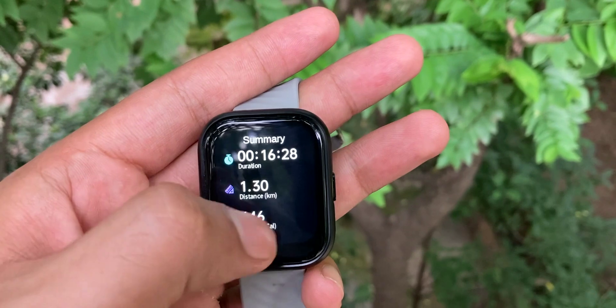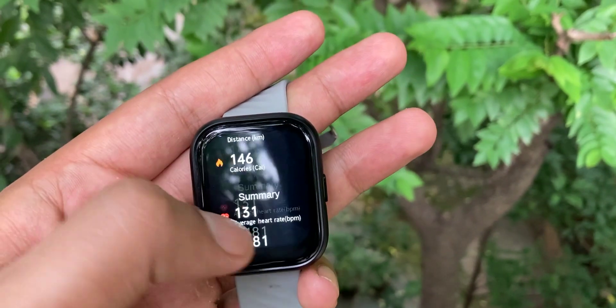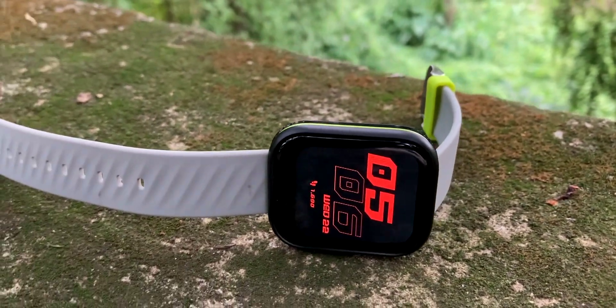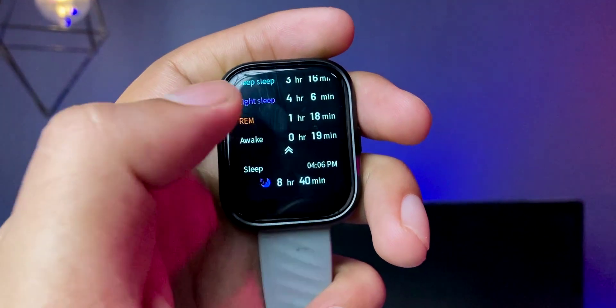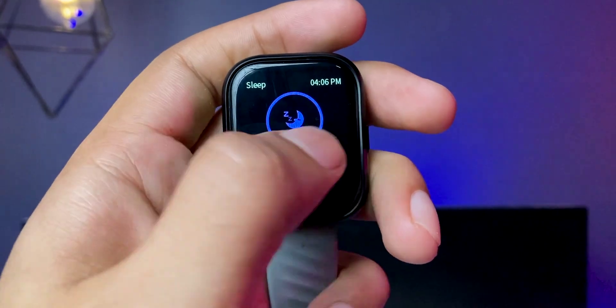Talking about accuracy — I've been wearing it during a 1-hour workout and running during the day. Calorie count and step count are accurate — I'd say about 90% accurate, which is pretty good in this price range. The sensors and workout tracking are pretty accurate. We also get sleep monitoring with REM data, and the sleep monitoring data is pretty accurate and detailed — when you sleep, how long you sleep, everything is there.